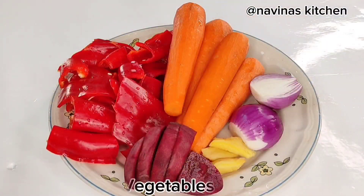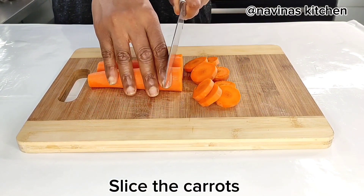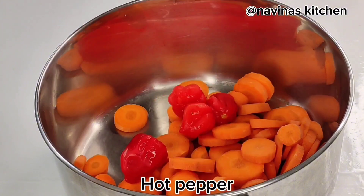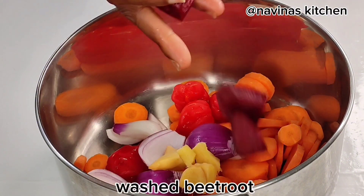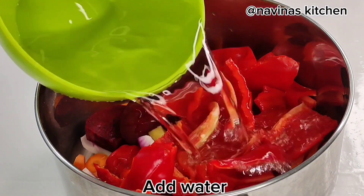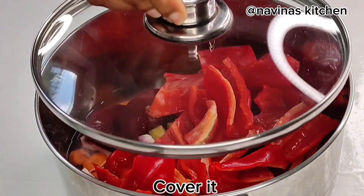These are all my vegetables which I'm going to use for my stew. First I'll start by slicing my washed carrot. Add the carrot into a pot, then add the hot pepper and onions. I'll add ginger as well as beetroot. This beetroot will make the stew very red — there is no need to add tomato paste.